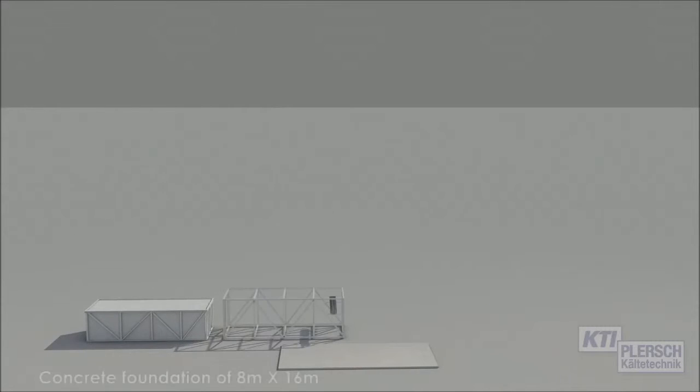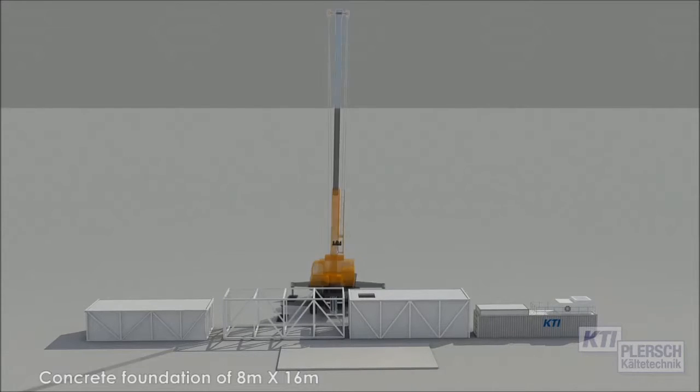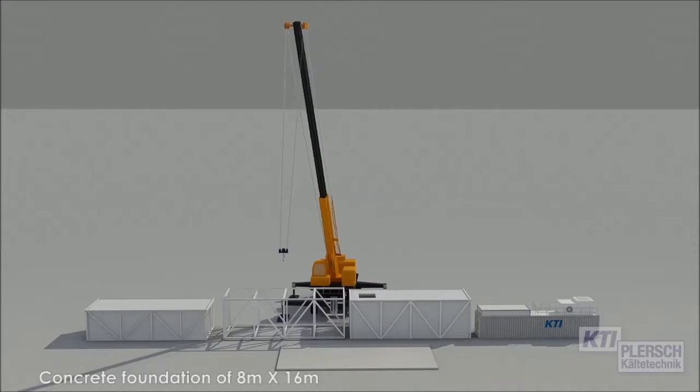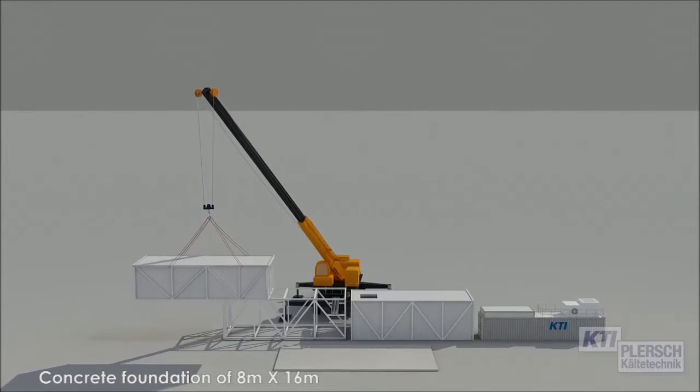In this turnkey installation, a concrete foundation measuring 8 by 16 meters is laid. The bottom frame is installed along with the insulated water tank.